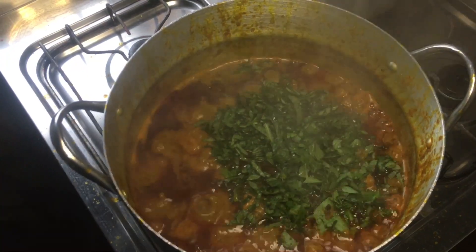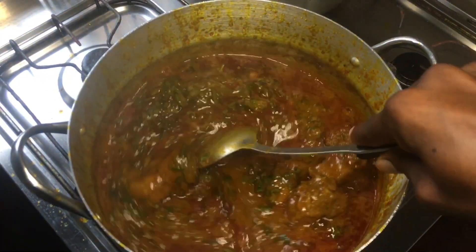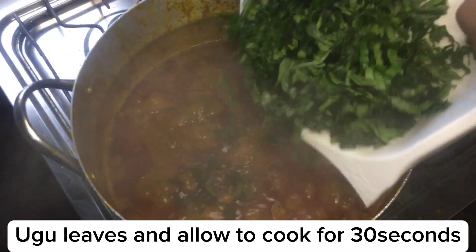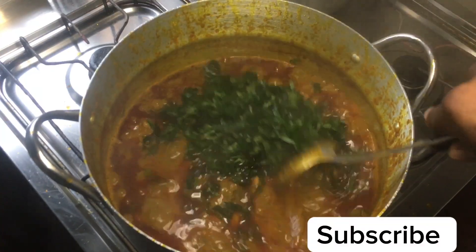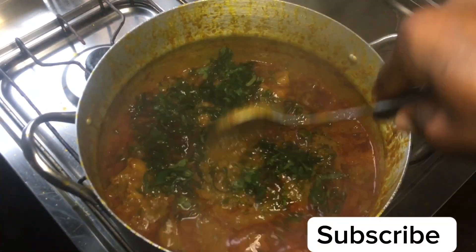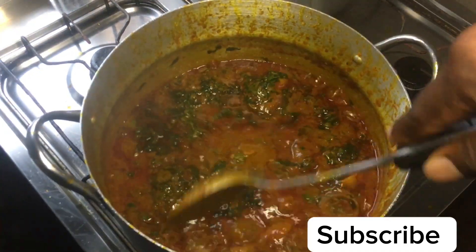Two minutes later, you want to go in with your scent leaves first — this is because scent leaves are very fragrant and you want them to change the aroma of your sauce. Next, go in with your ugu leaves or your pumpkin leaves, and mix everything to combine.